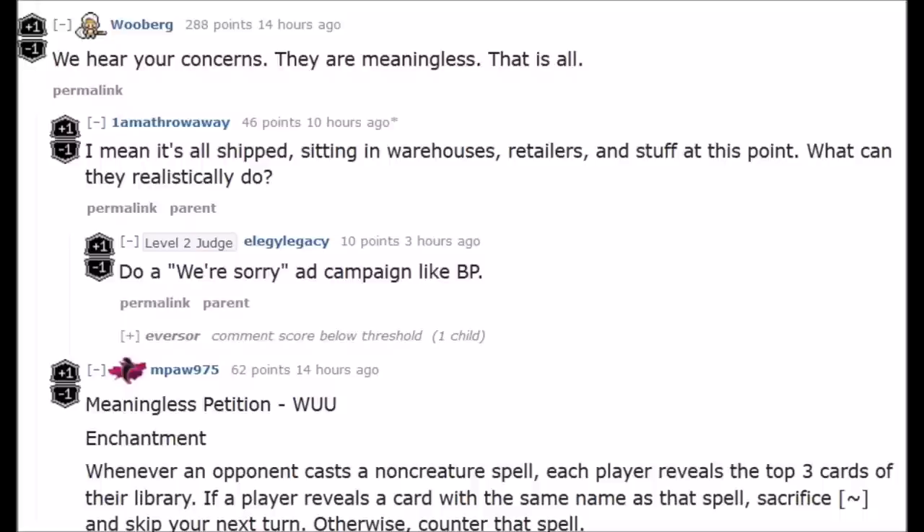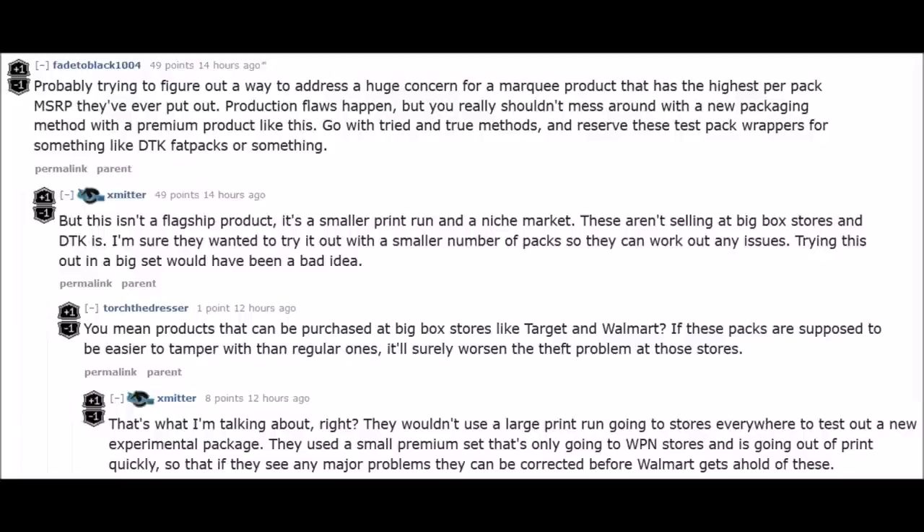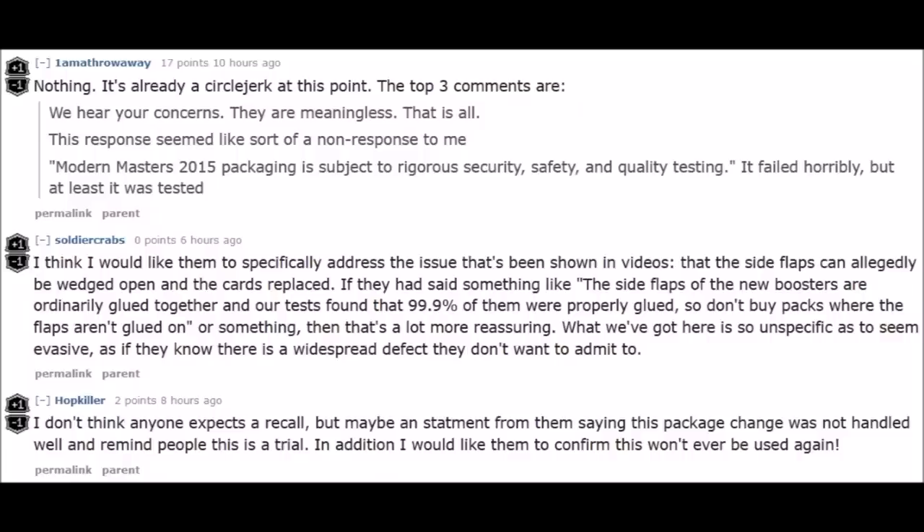Anyone with a Modern Masters booster pack can simply take a knife, run it down one side, cut the middle, reseal it, and casual players won't know the difference. Most of these loose packs are going to be sold at local game stores or on eBay to casual players. It's the same with counterfeits — yes, an expert might catch it, but other people won't. Having experimented with it, it's impossible to catch if you don't know how, especially since the packaging is different and most casual players won't know this is even an issue.